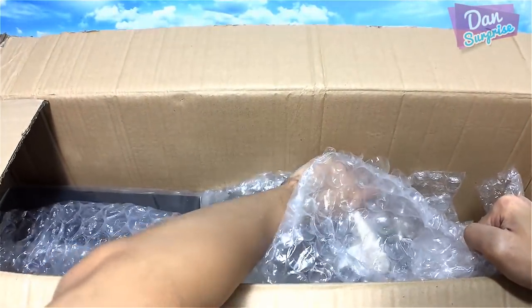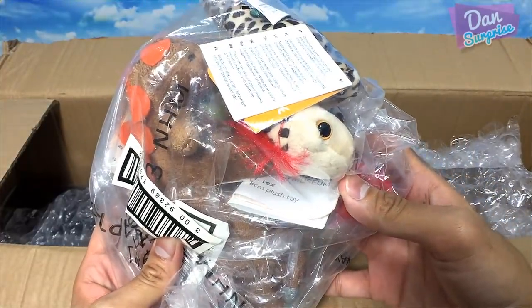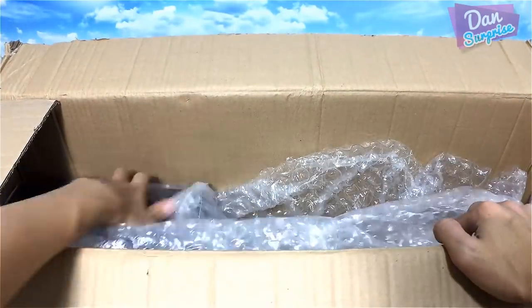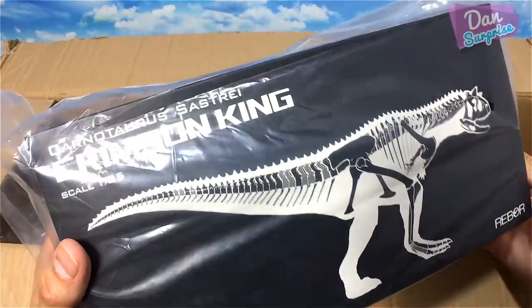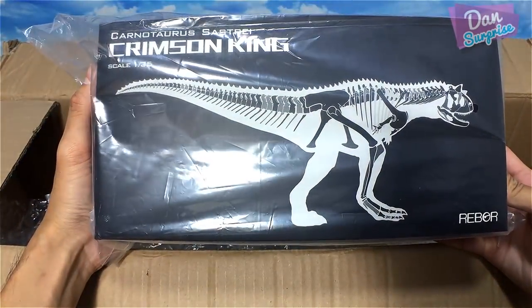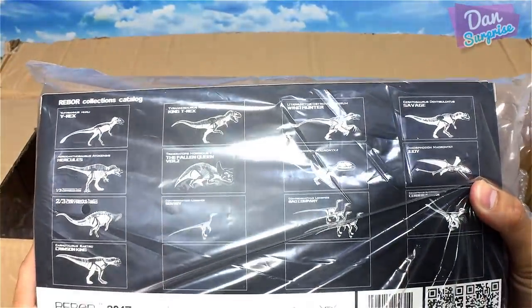We have some dino plushies — these are actually for Darius and Ariel. Very nice. Next, oh this is cool — this is a Carnotaurus Sastrei, okay, Crimson King, a 1:35 scale Rebar dinosaur figure.